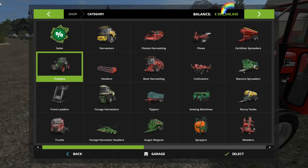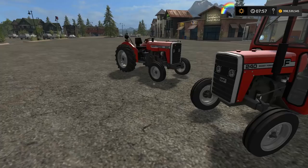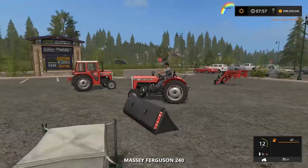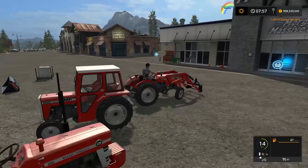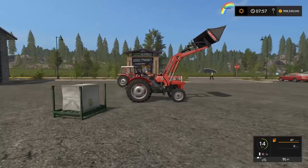The 875 loader for the 240 doesn't make much sense being put on the 135 — it looks kind of silly on the 240 too. If I get one of the in-game default pieces of equipment, like the universal bucket, you can see there's a bit of a disconnect between how this looks and how it works. I'm basing this on the 240 that came out in the mod contest — I think I gave a fair review of the 240 then.